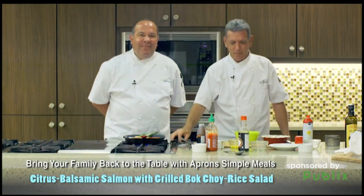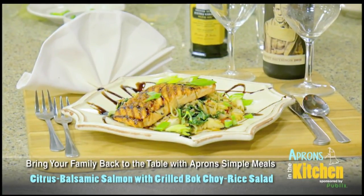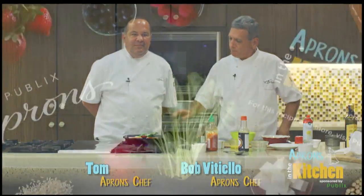Starting tomorrow, be sure to stop by your Publix Apron Simple Meals kiosk. Pick up the recipe card and all the ingredients after sampling our delicious recipes. Thanks, Tom. Thank you, Bob.